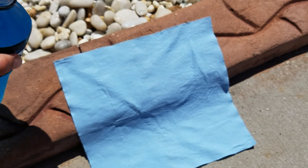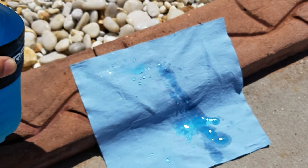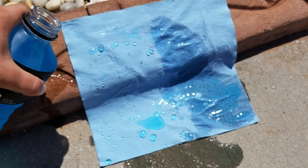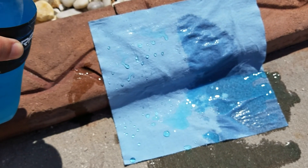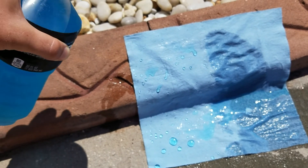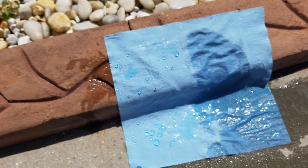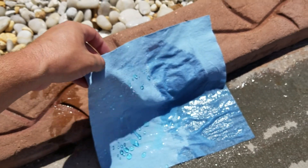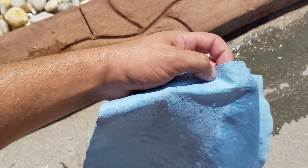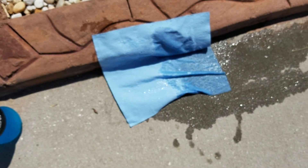I'm just going to literally pour the Gatorade. As you can see, the left side is treated and the right side is left untreated. The Gatorade literally just beads right off the treated end, staying completely dry. Good stuff.